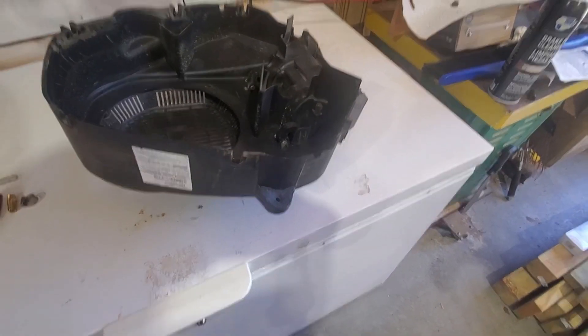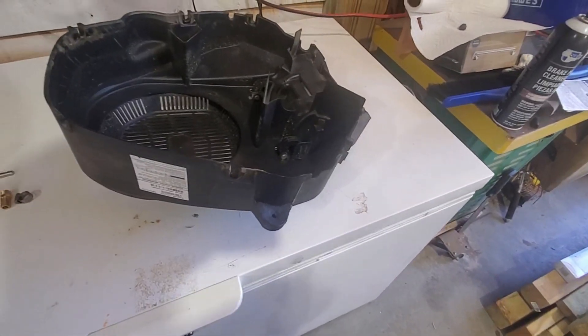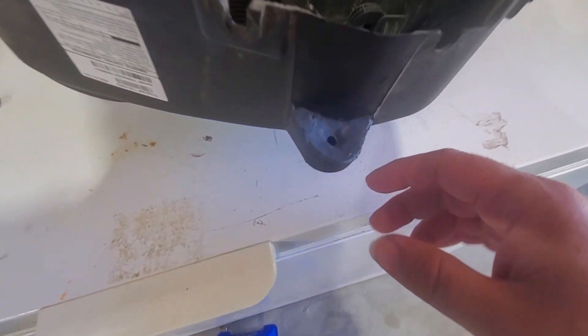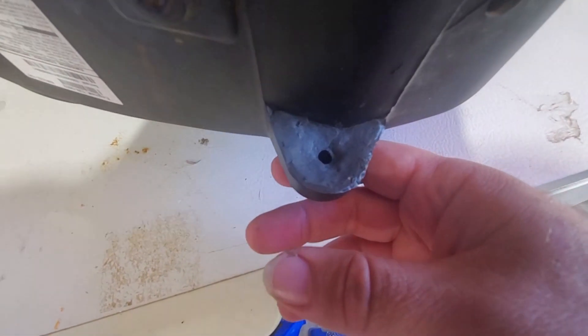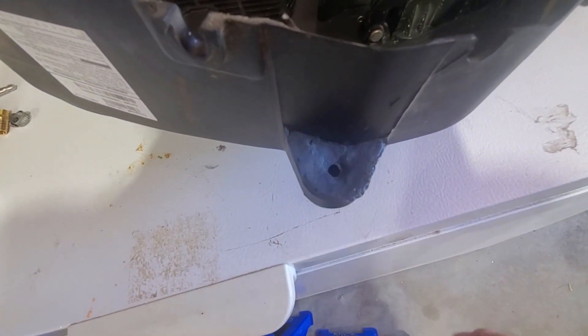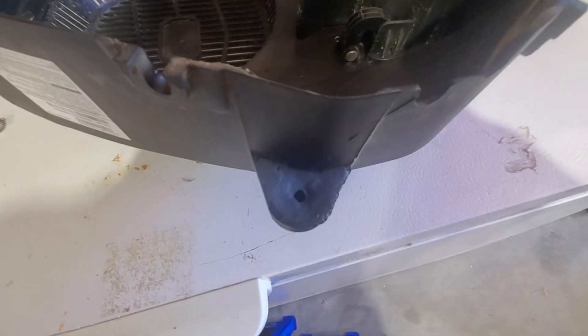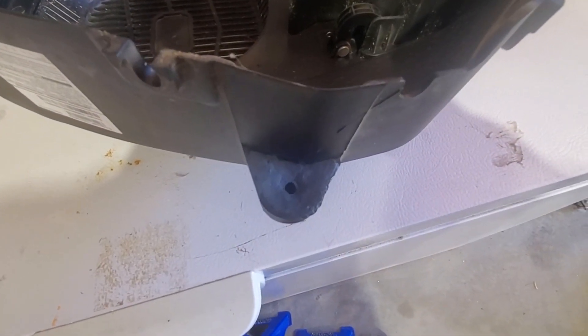It's been an hour — the epoxy putty said one hour for full cure. You can see it's all filled in now. We're going to drill this. I'm taking it over to my drill press, but you can do this with a hand drill — just try to go as straight as you can. We've drilled our hole. You don't have to go all the way through, just enough for the threads on the barbed fitting. Let's get this tapped now.